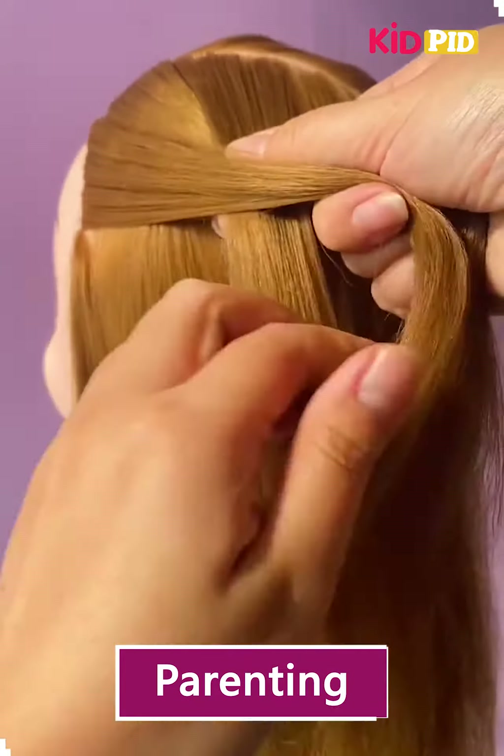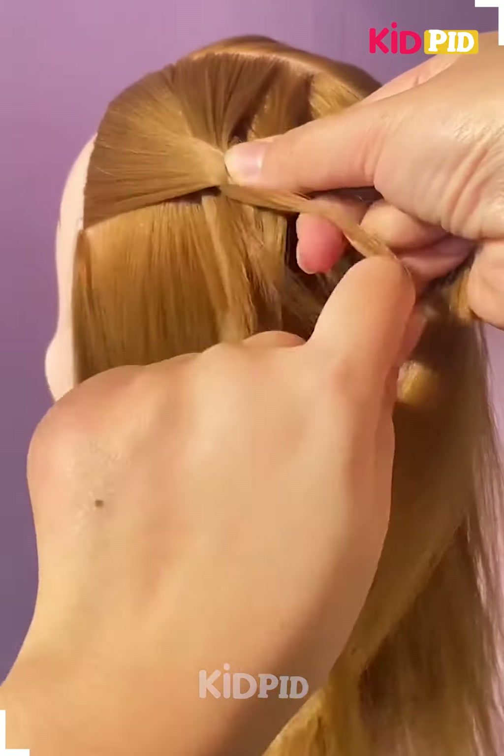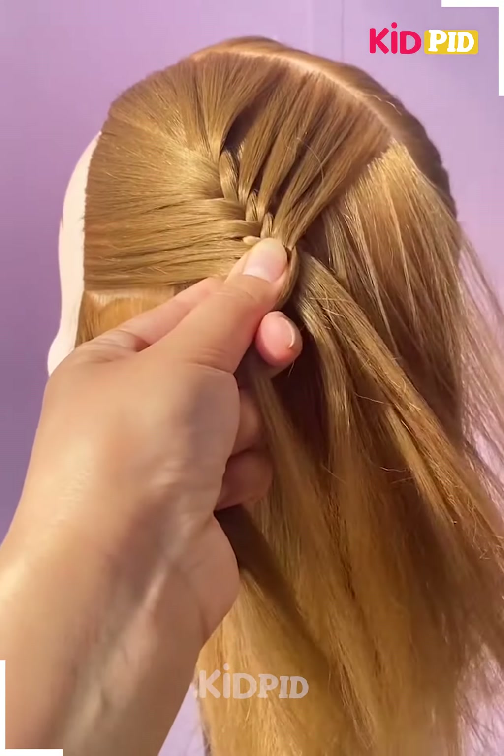Hello everyone! For our next hairdo, start off by taking a section of hair from the front and then make a braid out of it. We will be making 4 sections or 4 divisions out of the hair that we have taken. As you gradually move down while making the braid, you must take hair from either side of the head as well.